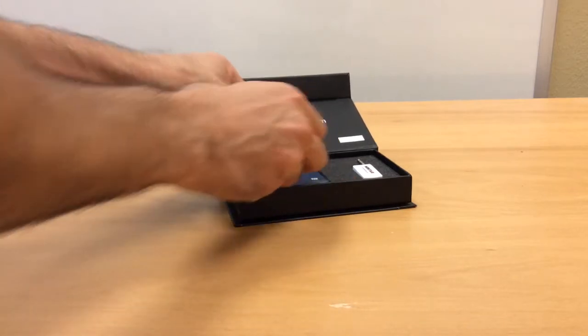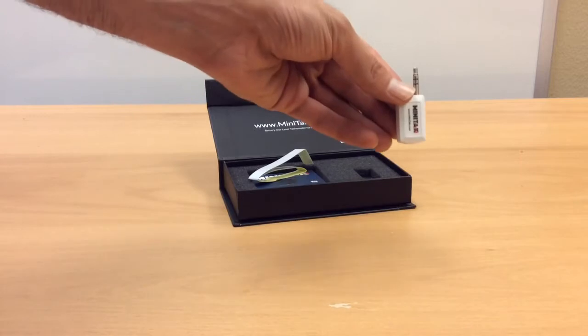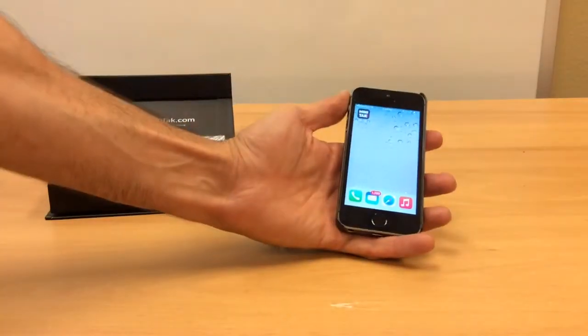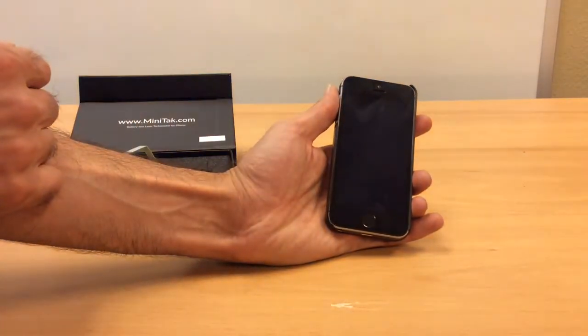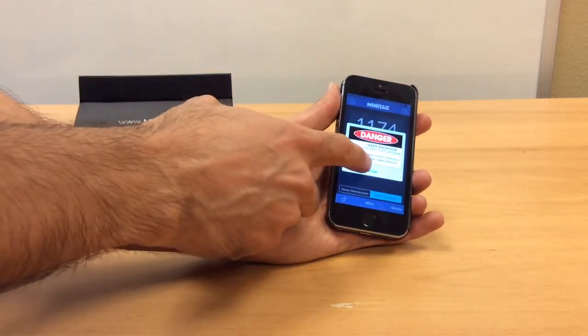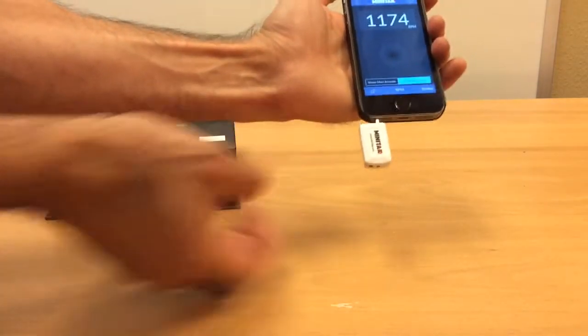This is the sensor. There's a free app that you can run on your iPhone, and you connect the Minitack directly to the audio port of your phone.